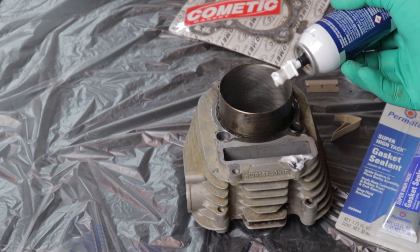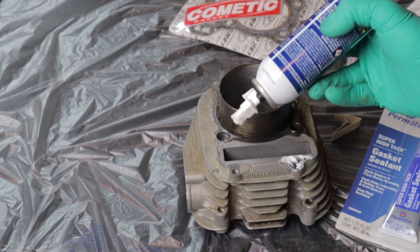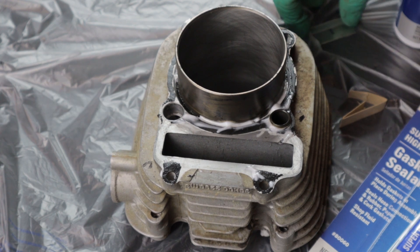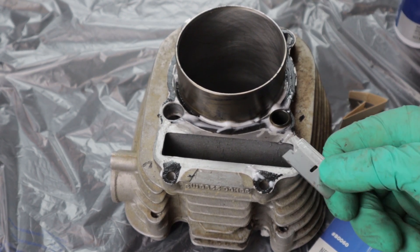I'm assuming, like anything, a little bit of this stuff goes a long ways, and it was $12, so I like to conserve as much as possible. The gasket remover sat for a long time because I forgot all about it while I was doing something else. Let's see how our science project turned out.